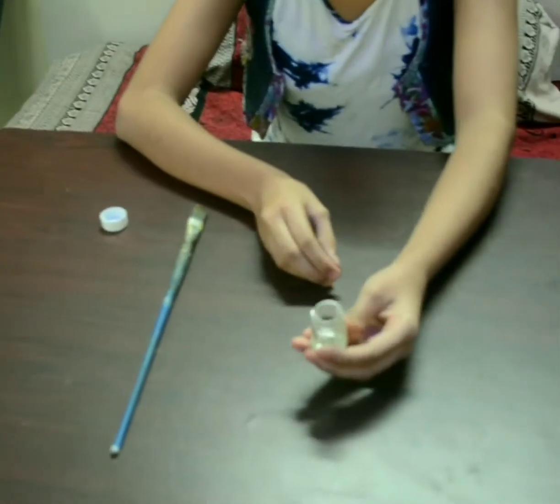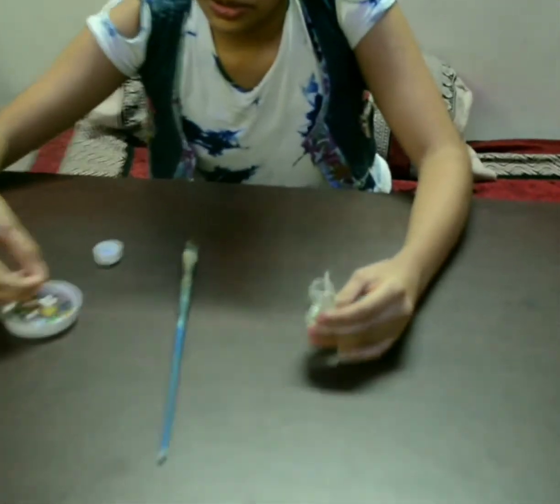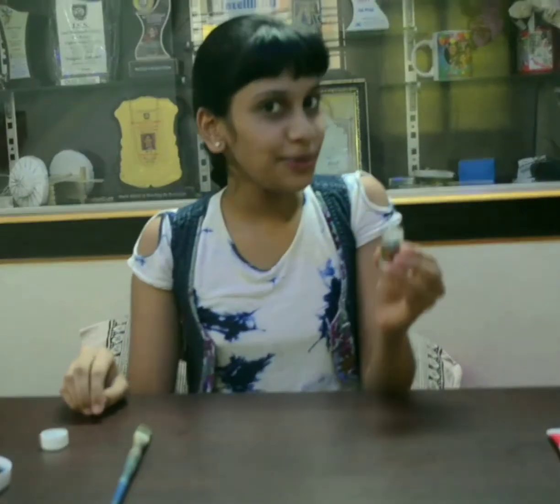Put some oil in it, in the sweet, and put the color stars. How beautiful it looks!